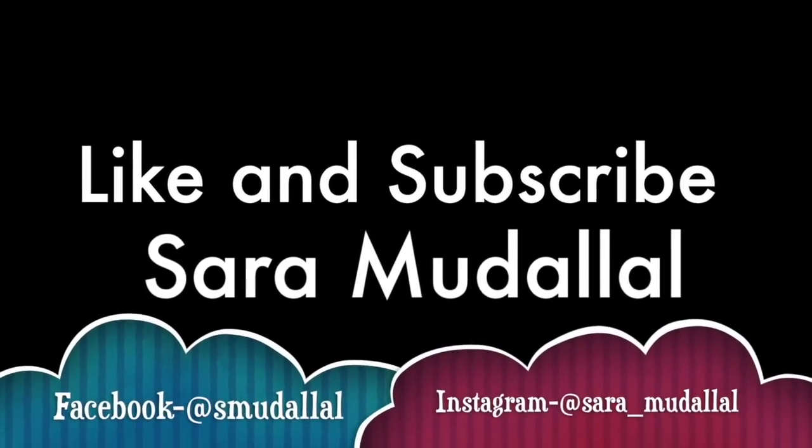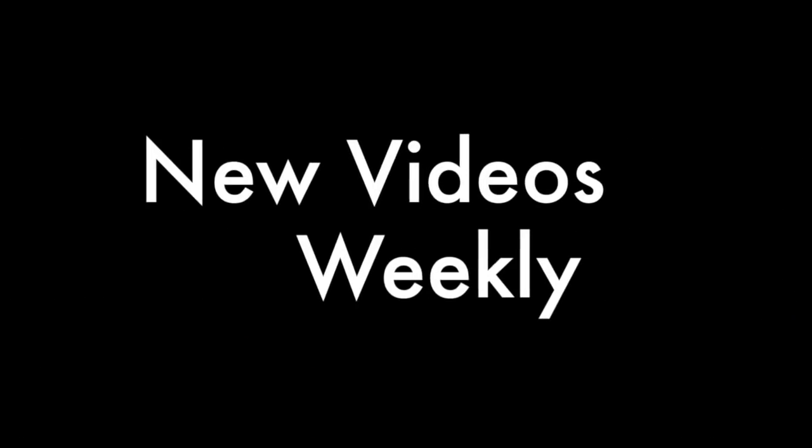Thank you guys so much for responding — this is actually the best. You guys responded all on YouTube, not just Instagram, and I'm really excited about that. There's definitely going to be more to come. Subscribe and share, and comment below what kind of videos you guys want me to do. Great chatting with you. I'll see you next time. Bye!